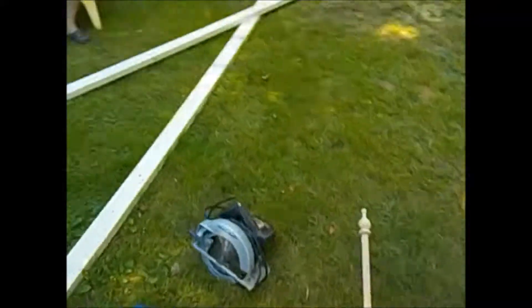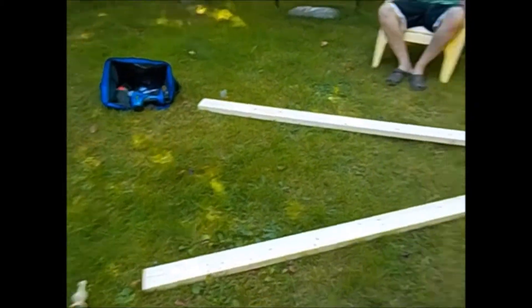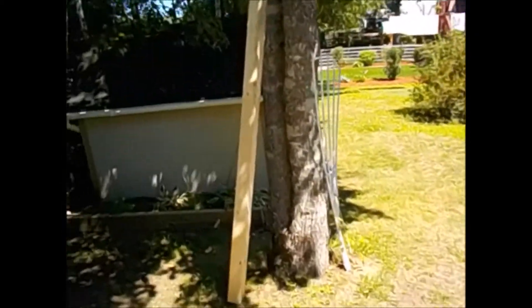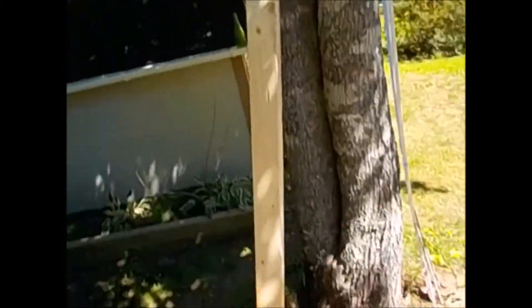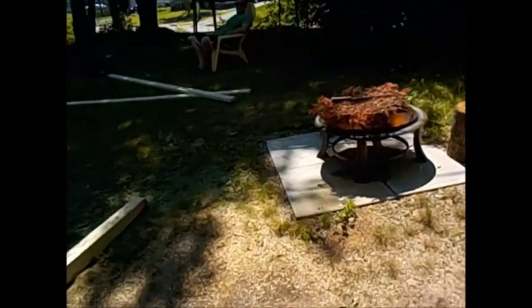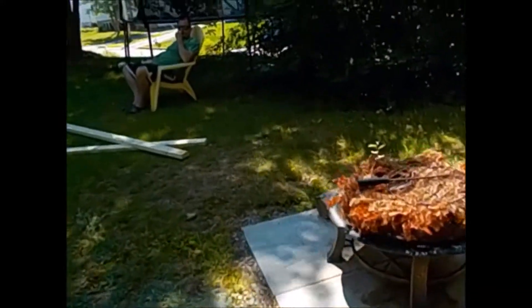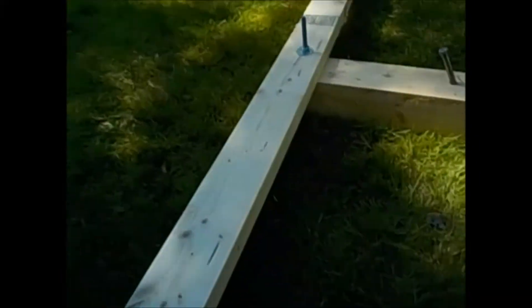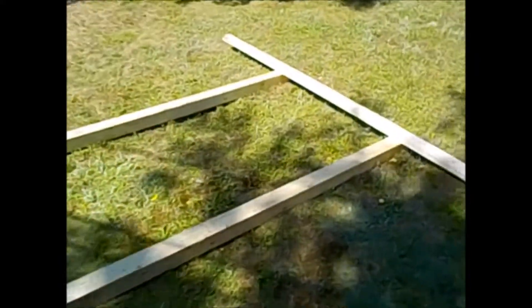Alright, so today we're going to be building the salmon ladder. These are all the supplies right here, and we're going to be putting it right in between those two trees — the one on the left and that one right there. It's going to be about as tall as this wooden structure, about 10 feet tall. And that's it — this is the whole salmon ladder, sort of built.